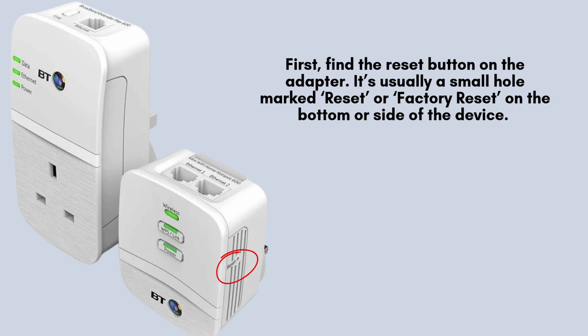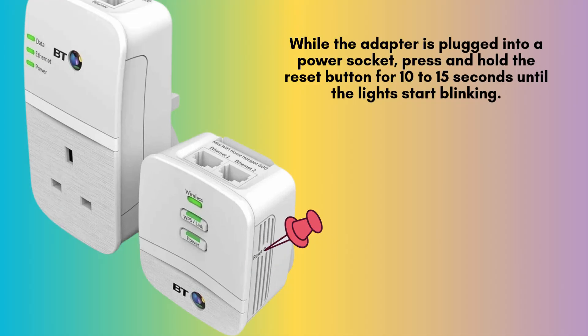Use a paperclip or pin to press it gently. While the adapter is plugged into a power socket, press and hold the reset button for 10 to 15 seconds until the lights start blinking. Release the button and wait for the lights to stabilize. The adapter is now reset to factory settings.